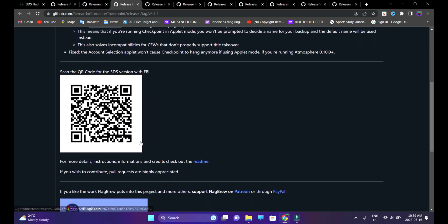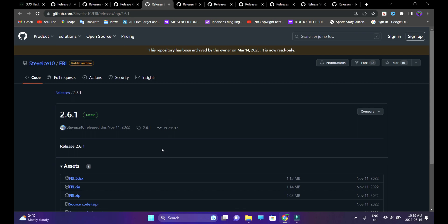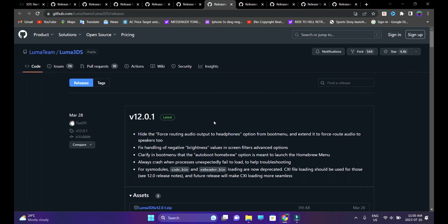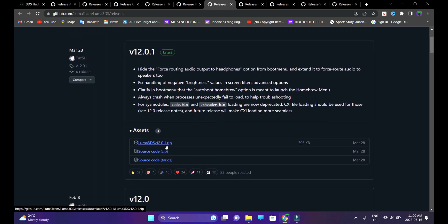Third link is Checkpoint, the save games manager — download the Checkpoint CIA file through the assets section. Fourth link is FBI — we're going to download two files: FBI.CIA and FBI.3DSX. Fifth link, download Homebrew Launcher CIA from the assets section. Sixth link is the custom firmware itself, Luma 3DS — the latest version is Luma 3DS 12.0.1 in zip format. Go ahead and download that.